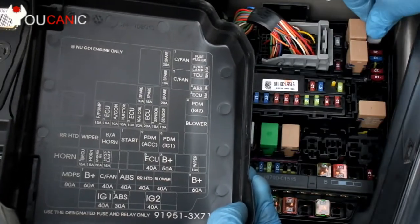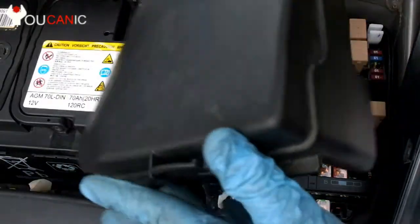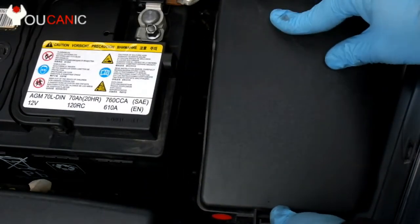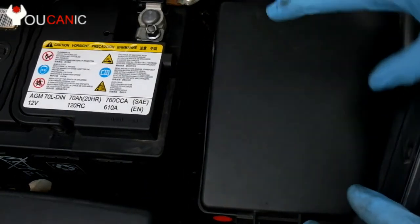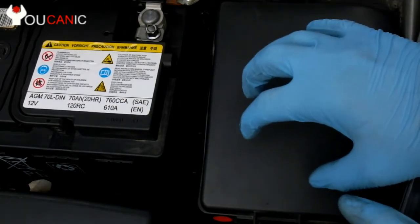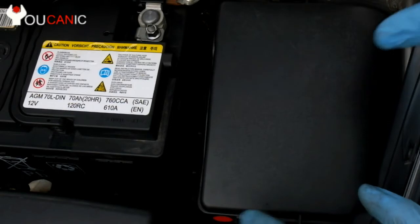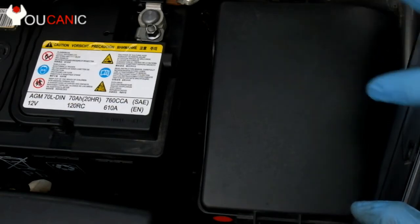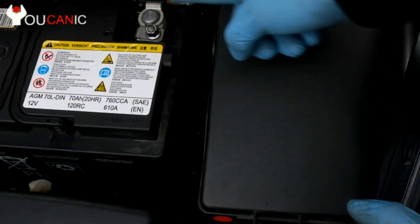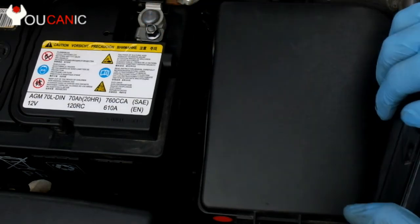Once you replace the fuse, put the fuse puller back in and put the cap on. Always make sure that the cap is locked in place, because if it's not, water can get in the fuse panel and cause corrosion and damage. But checking the fuse is very straightforward. Make sure your ignition is turned off as you do this. If you feel more comfortable, you can always disconnect the negative battery terminal.